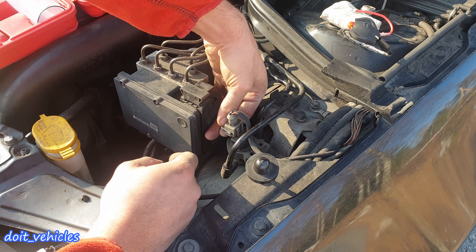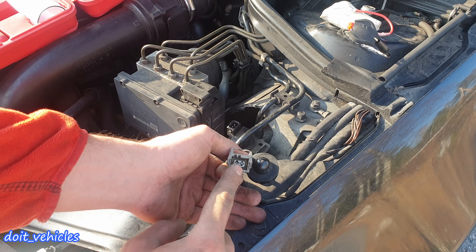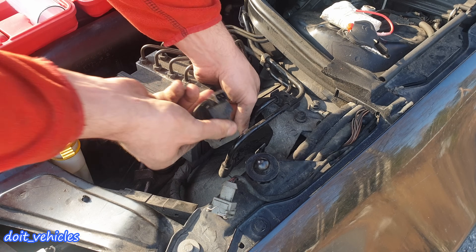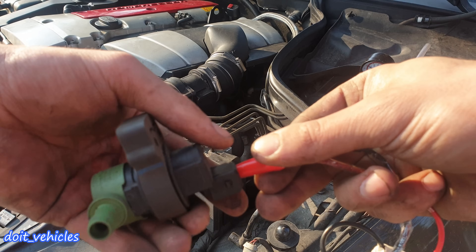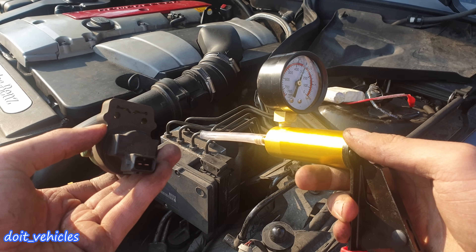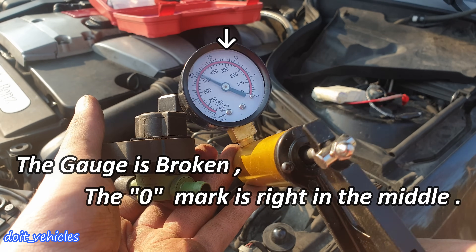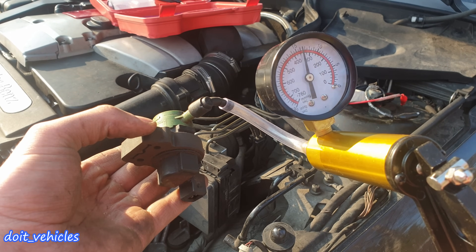I'm going to start by removing the canister purge solenoid. You will have to press on this metal clamp and pull out the electric connector. Keep in mind that this electric connector will not have 12V when you turn on the car, because it is activated randomly or in certain conditions. So the solenoid will just come out — just pull out these vacuum hoses. I'm going to do a simple test: I will apply 12V and you should hear a click. Once you hear that click, it doesn't mean that the solenoid works, so I will do a vacuum test on the solenoid.